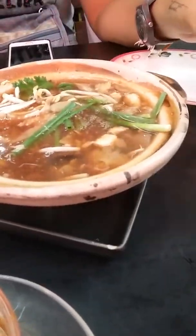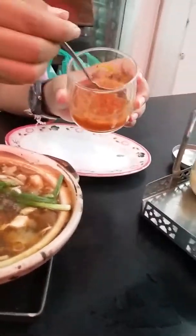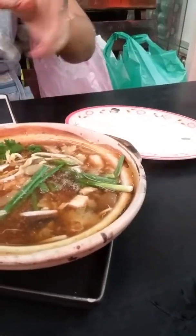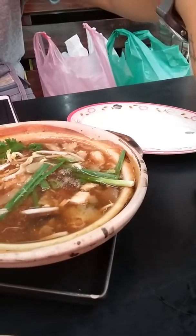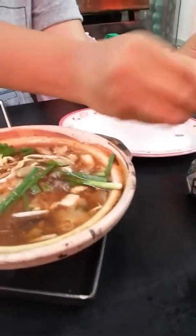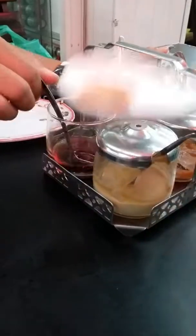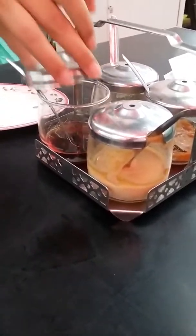For Thai people, we put the seasoning here. So this one is chili in vinegar. That's hot, but it's also very good. Pepper, for sure. And that looks like soy sauce. Let me smell — either soy sauce or jigsaw. Oh, this is jigsaw, like the Chinese vinegar. It's a sour soy sauce. It's called jigsaw.